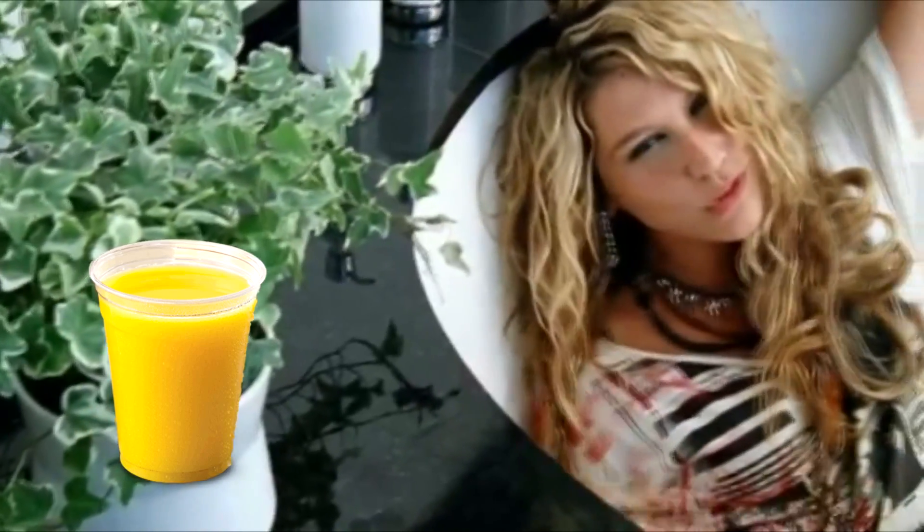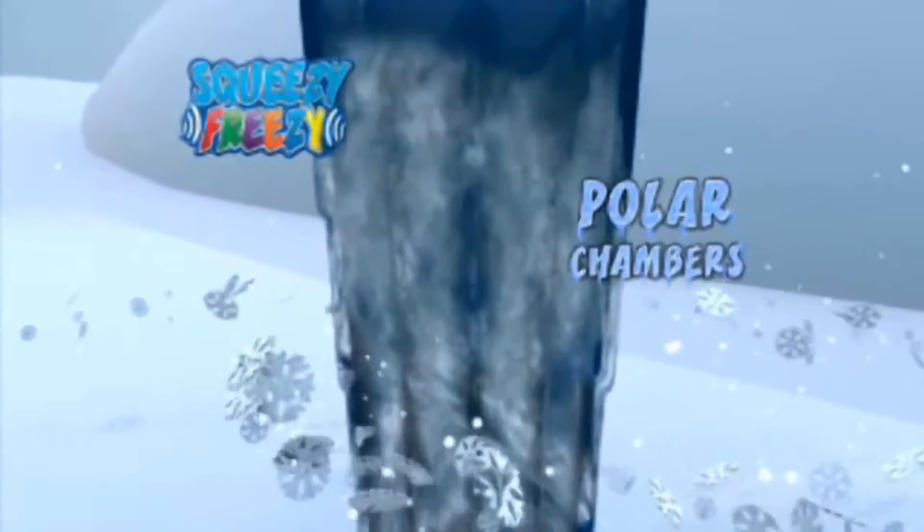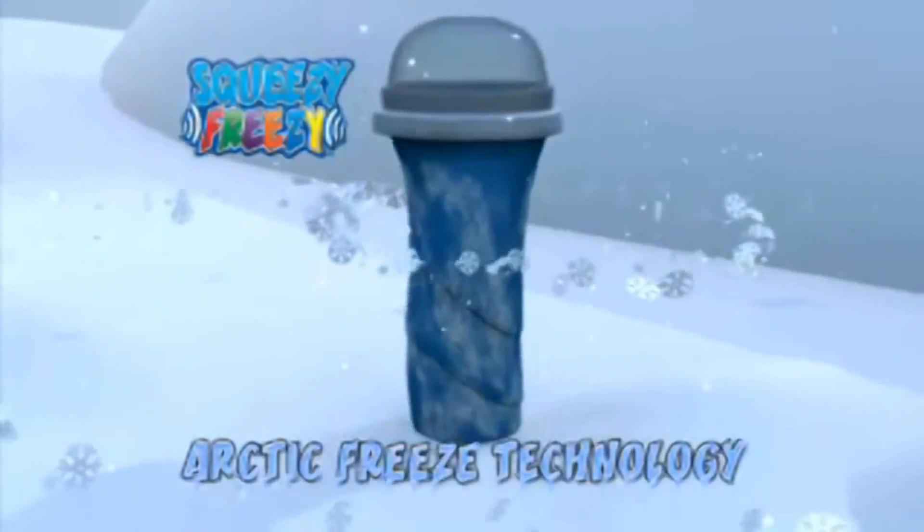Wake up in the morning with a frosty orange juice. Just squeeze and let loose. The secret is in the squishy polar chambers — using freeze technology, just squeeze and it turns into a tasty frozen treat.